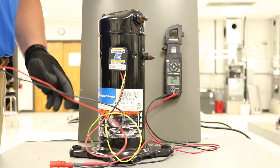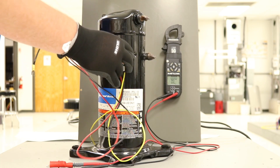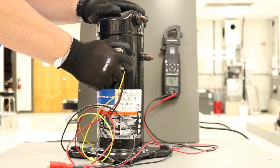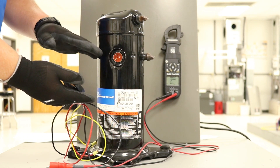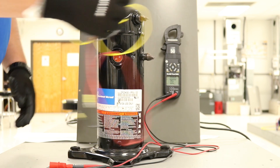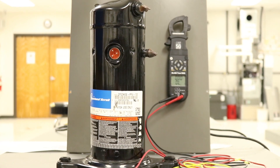The truest reading is going to come from actually getting to the compressor and removing that plug. When you remove it, try not to pull up or pull down — try to get it to come straight out so that you don't decrease the integrity of those terminals. Once you're at that point, set the plug to the side and bring up your meter.